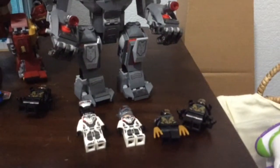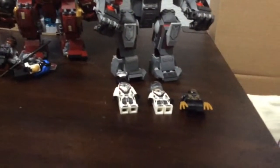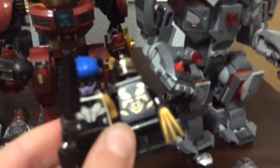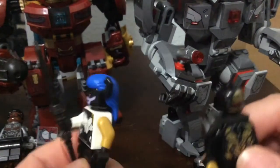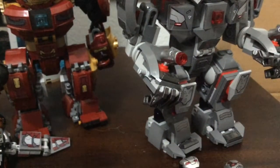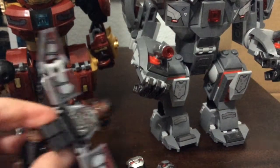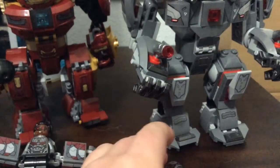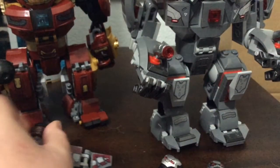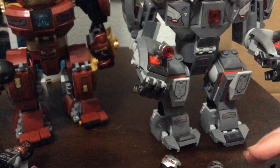Both sets have two Outrider figures that are the same, leaving three more each. Out of the two villain figures — Proxima Midnight and what I call the Outrider General — I think Proxima Midnight is cooler because she's a named character. As for the heroes, I like how the Hulk Buster set has its own designs like Bruce Banner, while the War Machine Buster figures have team suits. I prefer having different suits, so I'm giving the point to the Hulk Buster.